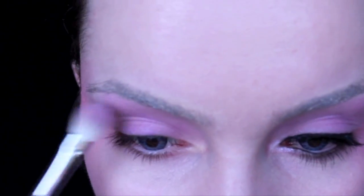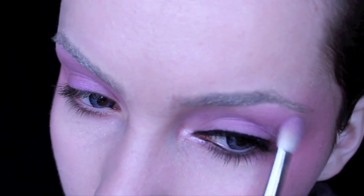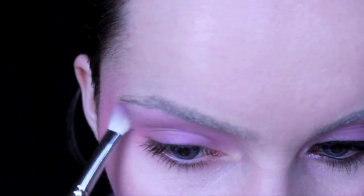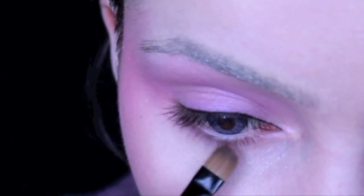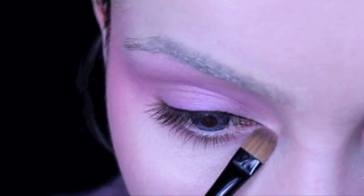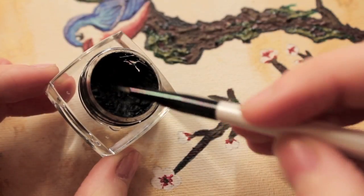If you haven't done so already, take the violet colour that we used first and blend it all the way up into the eyebrow, making sure that you blend this with the two colours we've applied on the lower lid. If you find the fluffy blending brush a little bit too difficult to work on the lower lid, get something like a flat shader brush and use this to blend it into the lower lid.